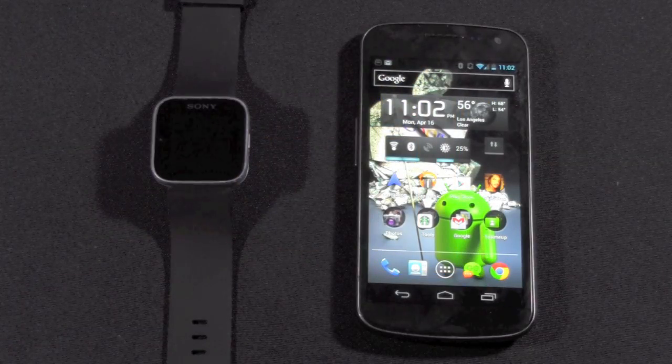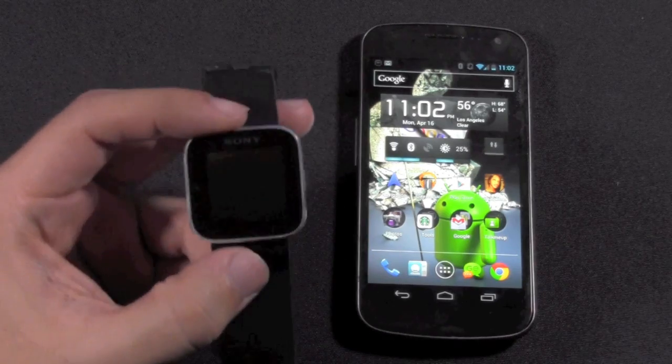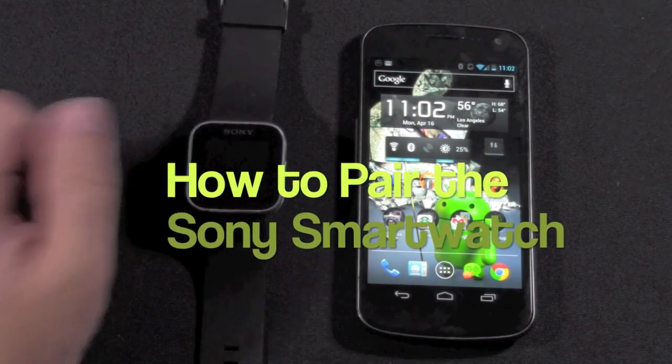Hello and welcome to H2 Tech Videos. I am guest starring. My name is Ricky, the Android Guy. Today I'm going to be showing you guys how to pair the new Sony smartwatch Bluetooth to your Android device.